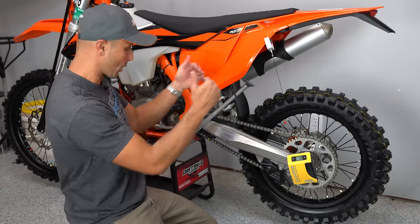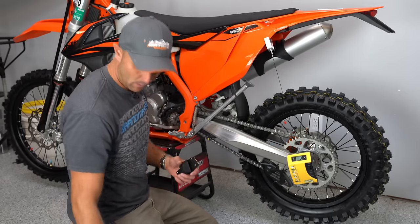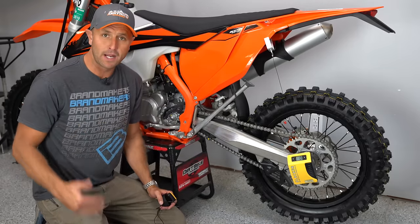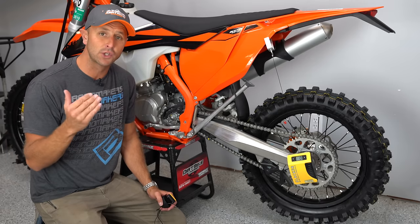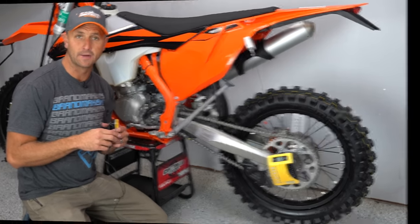Now we've got our zero point established, we're going to drop it down off the stand and see what our static sag is, and then see what our race sag is. In order to see race sag I'm going to need to get dressed in all of my riding gear — boots, riding pants, chest protector, a backpack, my helmet, everything — kitted out just like I do when I go on a ride, so we know exactly how much I'm going to weigh the bike down.